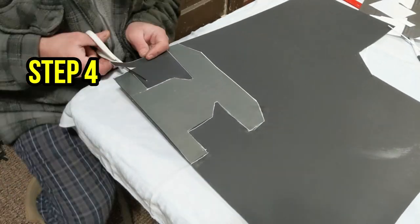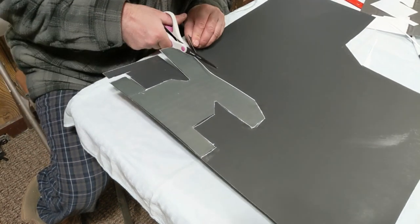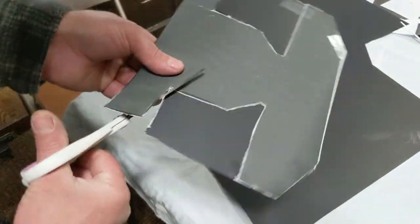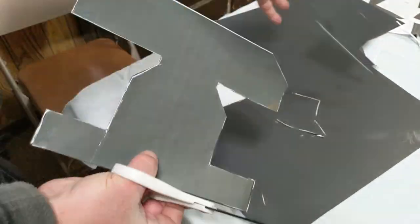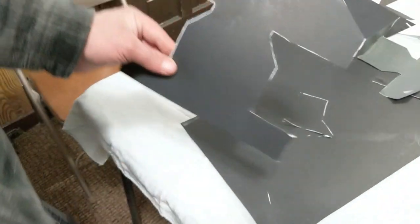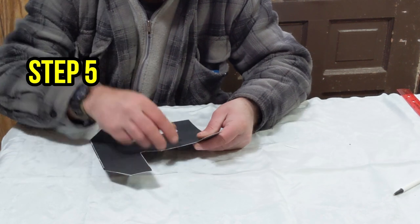Step 4: cut around your template, being careful to follow the lines and keep the original shape. Once you're finished cutting, go ahead and remove the template from your poster board.